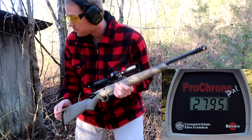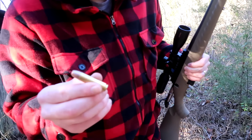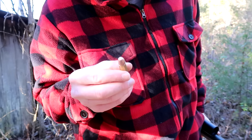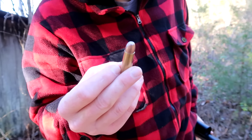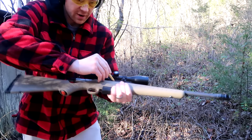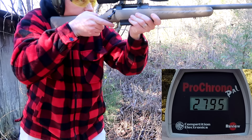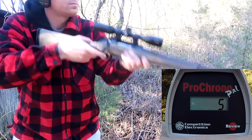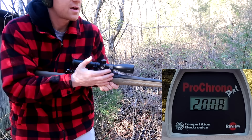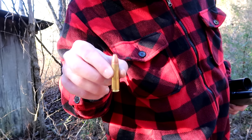Next we have a Black Butterfly loading — this is a 240 grain Smasher. These are lead-free bullets. 2000 feet per second on that one.